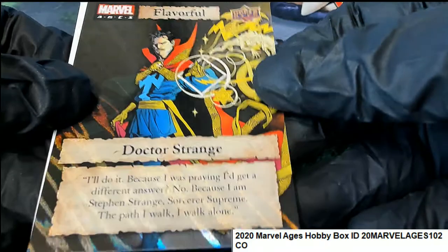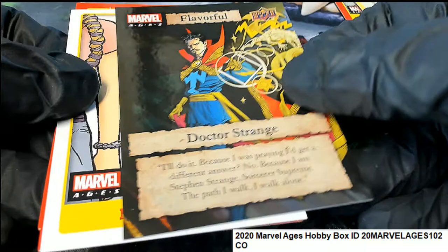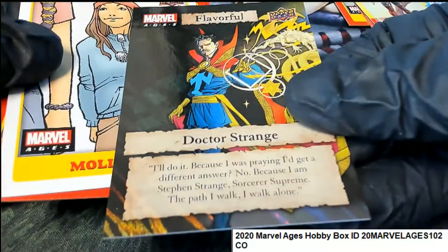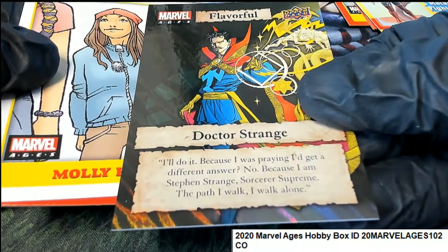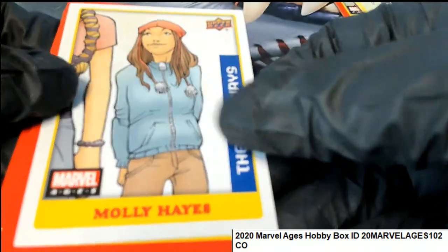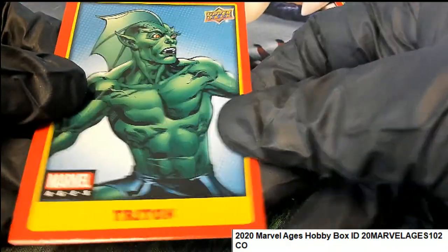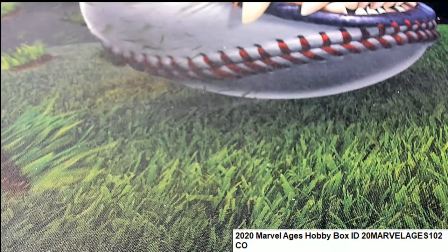And if you manage to get one of these rare inserts, it's a flavorful. Flavorful comes out — congratulations with your Dr. Strange. Nice one. Flavorful comes out of there.